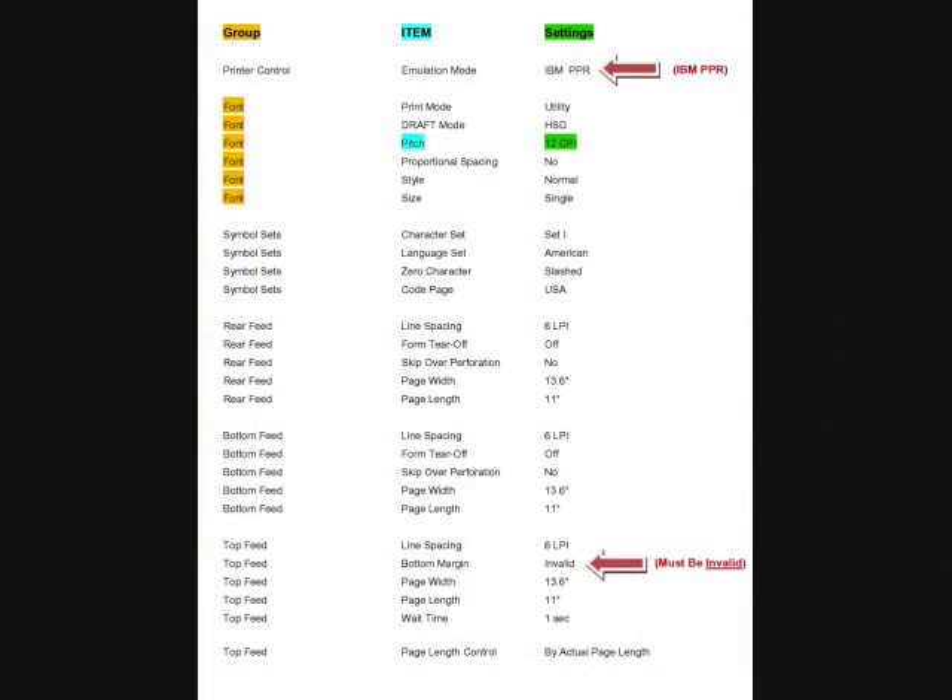Now that the manufacturer settings are printed out, you'll notice they look similar to the one on the screen, except for the coloring — I have added the coloring to help explain this printout to you. If you notice up top, there are three categories: Group, Item, and Settings. Group is yellow, Item in the middle is blue, and to the far right is Settings, which is in green.